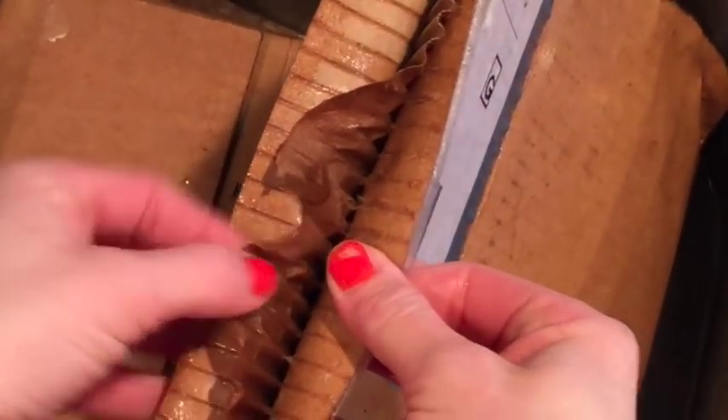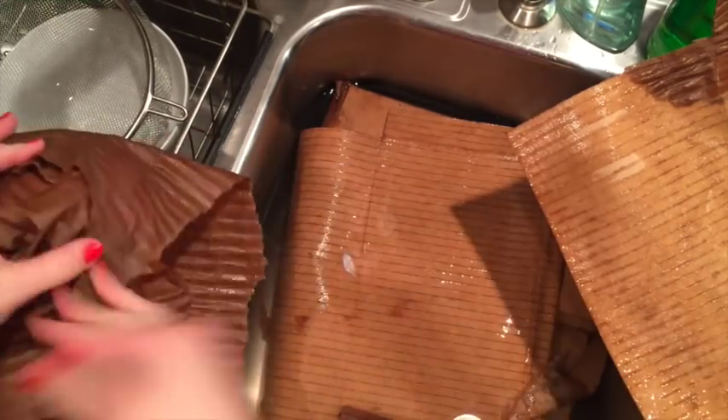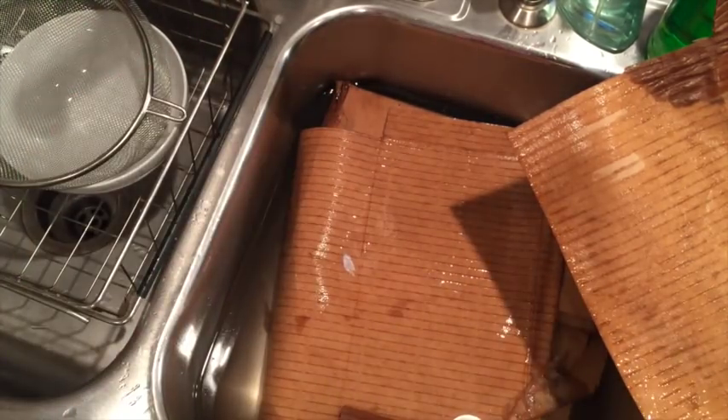When that starts to happen, that means your cardboard is getting to the point where you can mold it around the objects. The thinner pieces of cardboard are going to give you a little bit more detail than the other pieces. So the next thing you want to do is grab the objects that you're molding, wrap the cardboard around it, and seal it.